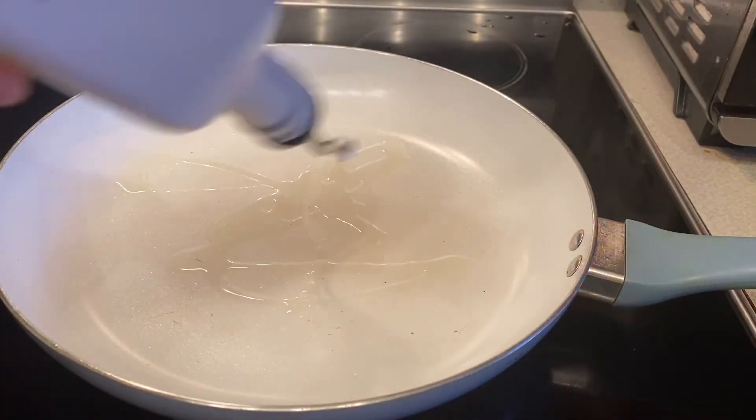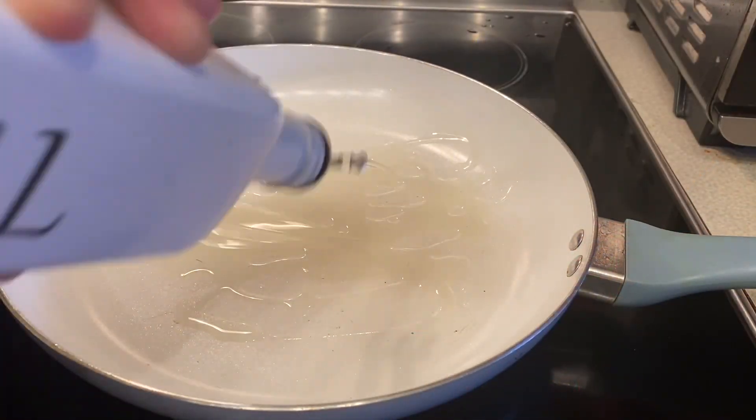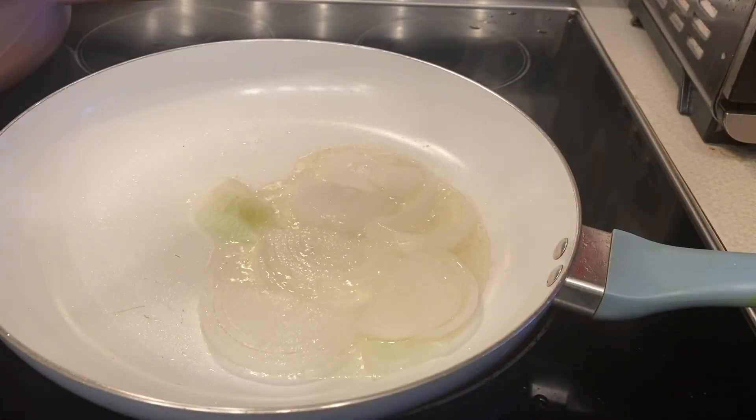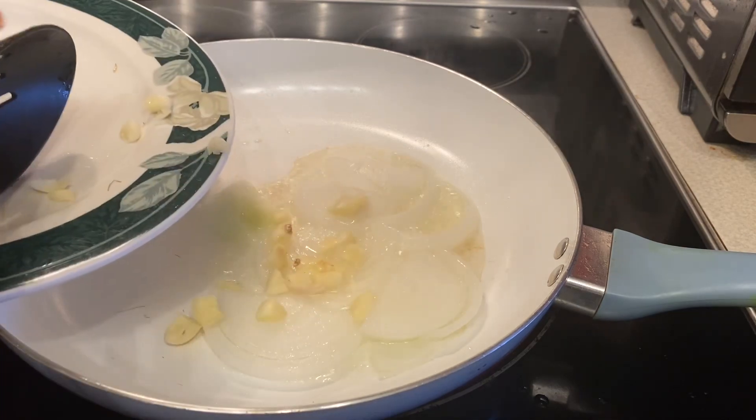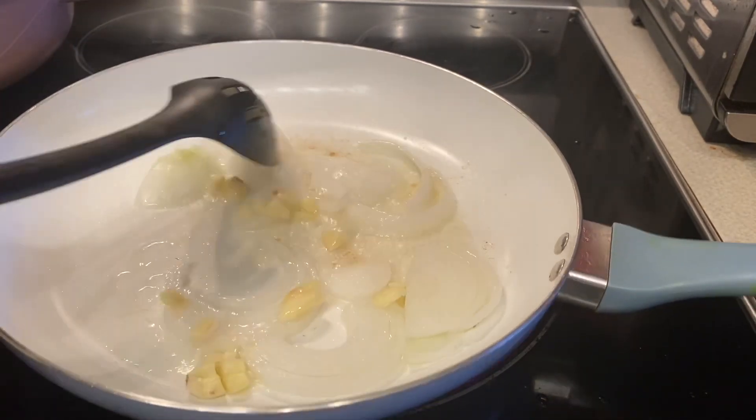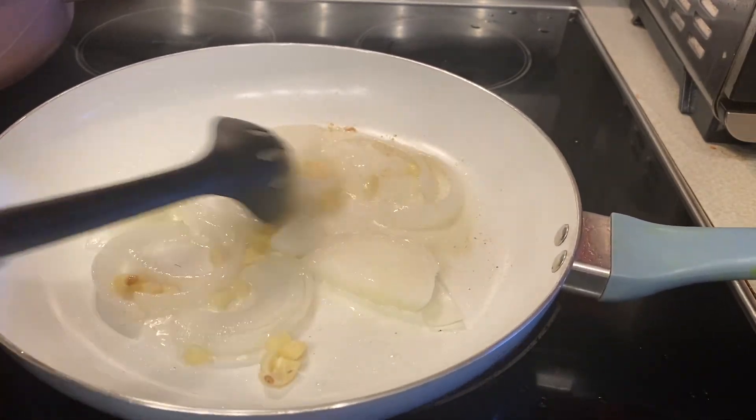First thing to do, you have to add two tablespoons of oil inside the frying pan, and then add half an onion, sliced, and then four cloves of garlic, chopped fresh.